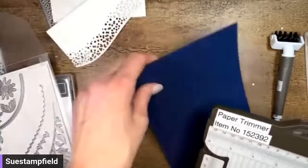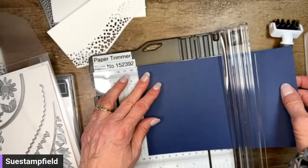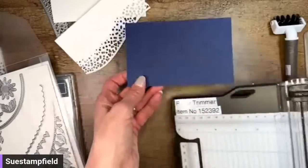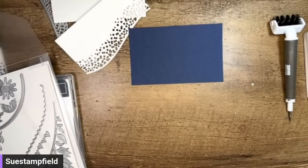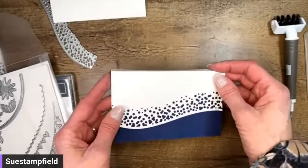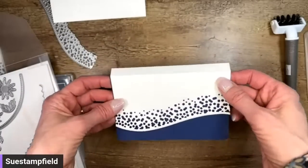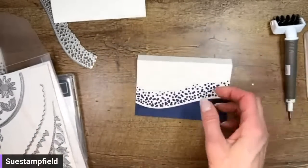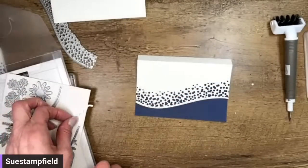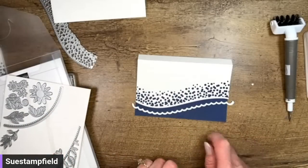I'll get Jennifer the correct dimensions. Let's try it at three and a half — that gives us more wiggle room and it's easier to remember, because this one was three and a half by five and now this one is also three and a half by five. We're going to cut this one as well because there is another die in this set that perfectly matches this one — the curve follows along with that curve.